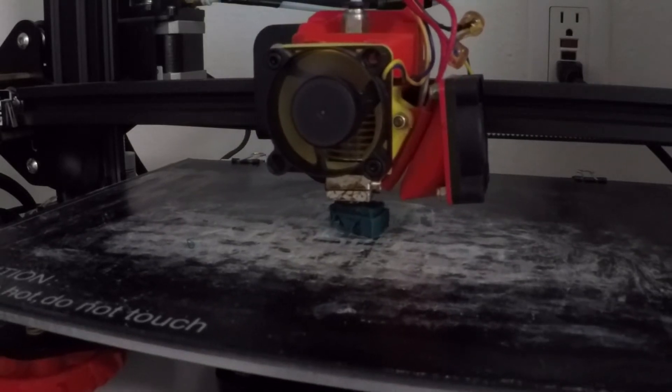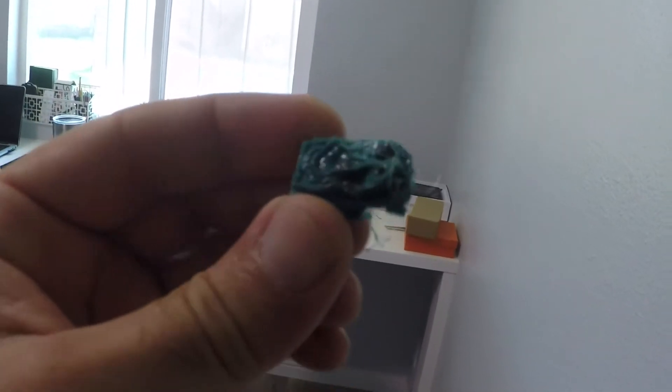It failed! We were doing so good. But that is a failed print.